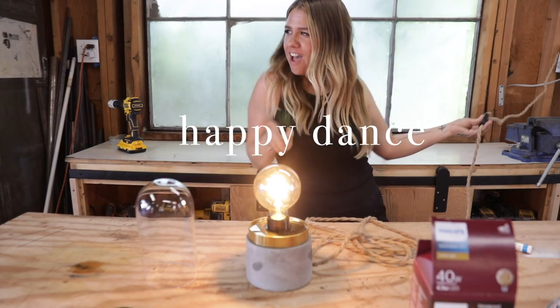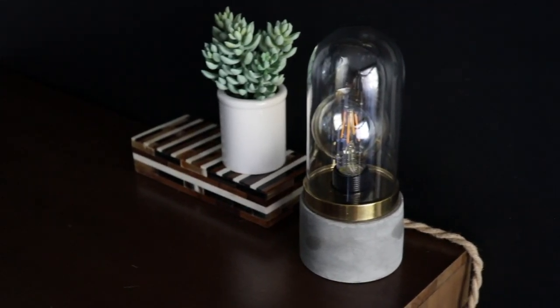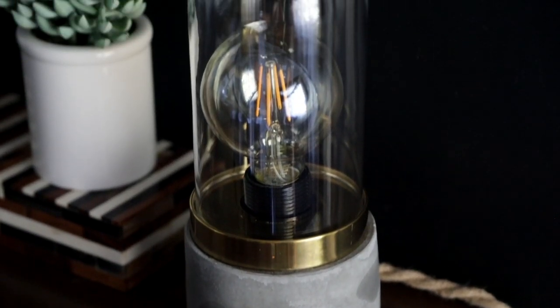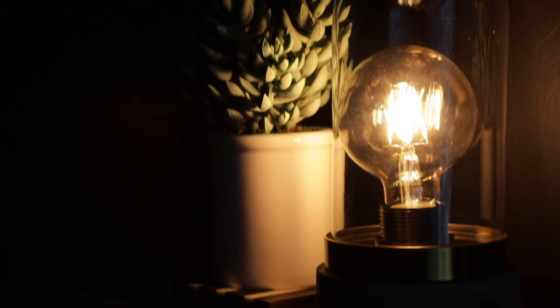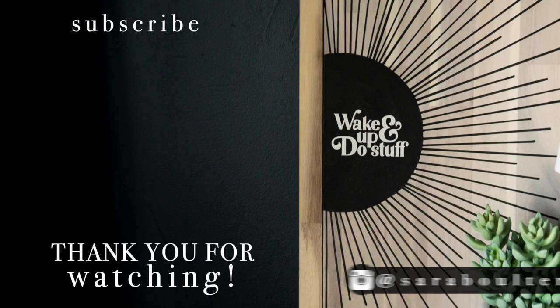I love the industrial vibe it gives off, and it's the perfect size for a desk, a small table, or even a little reading nook. Comment down below and let me know what you think! If IKEA hacks are something you're into and you want to see more videos like this, I'd love your feedback. If you make any of these, tag me on Instagram or send me a message. Make sure you hit that subscribe button so you don't miss next week's video — I'm so grateful to all of you for coming back week after week. Thank you for watching, and I will see you next Sunday!